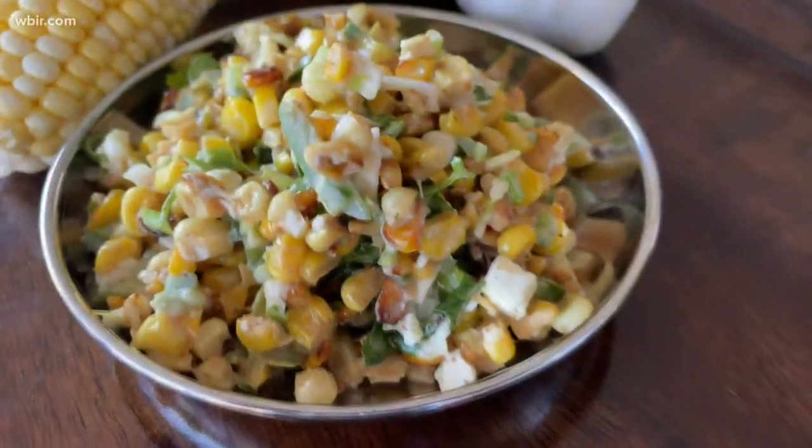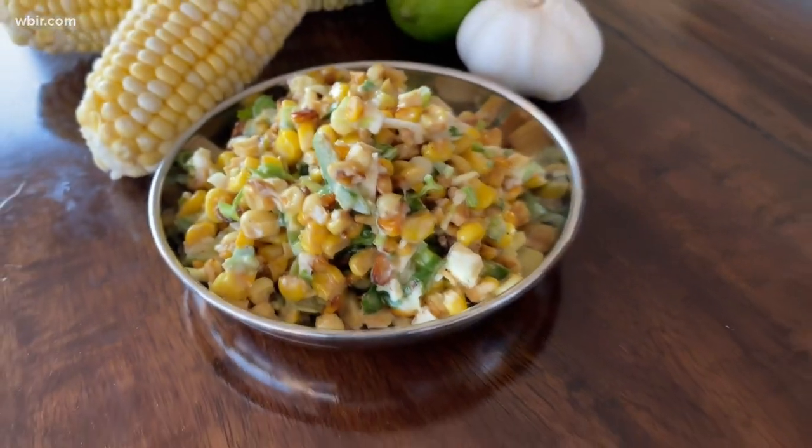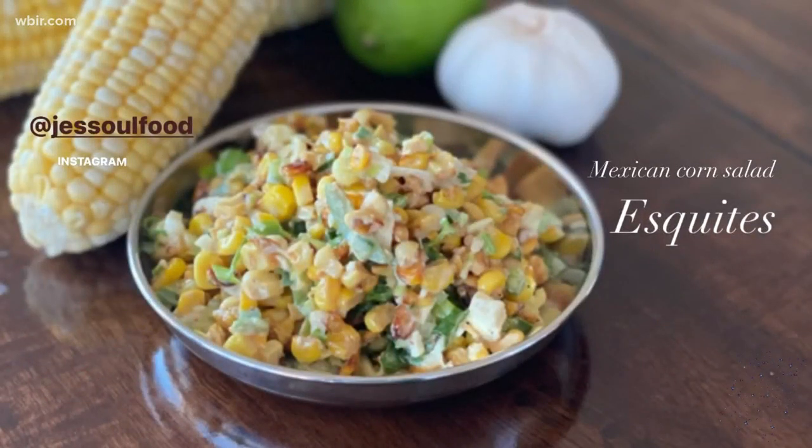I don't have cotija cheese so I'm using feta, and that's it! This is perfect for all your grilling out. If you'd like more recipes and tips, follow me on Instagram at Jess Soul Food. Thanks so much for watching!